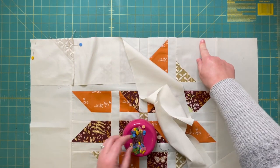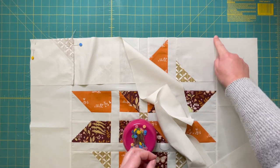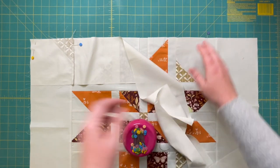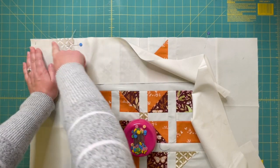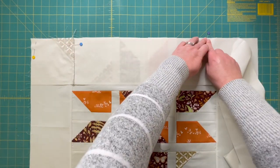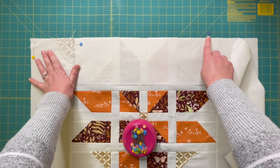The last pin I'm going to place on my quilt top will go just about an inch from the seam between my quilt top and my border — that's there as a reminder to me. I'm going to begin stitching at this end with a quarter-inch seam, stitch all the way along lining up as I go, and when I hit that pin, that's when I'm going to stop stitching.